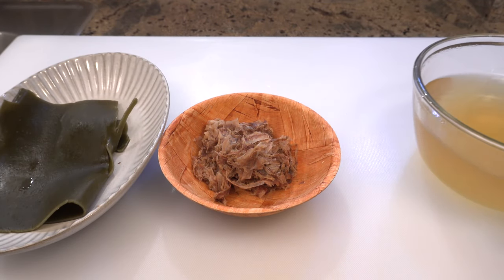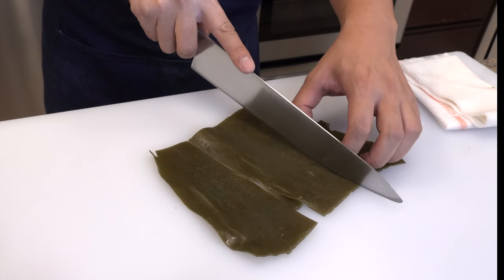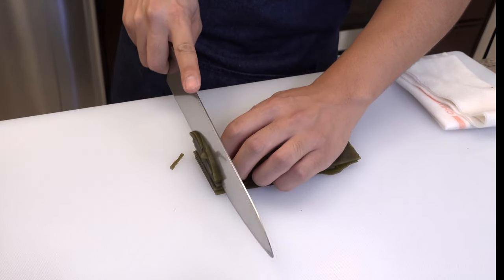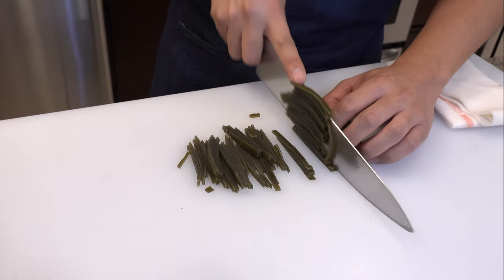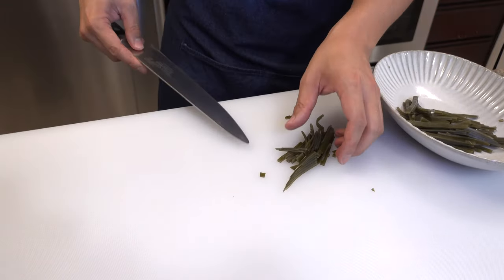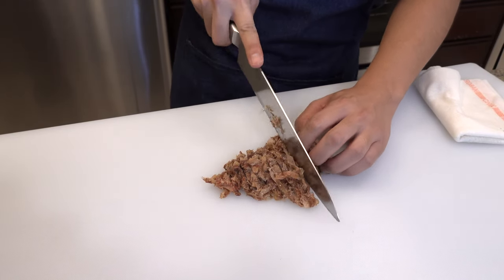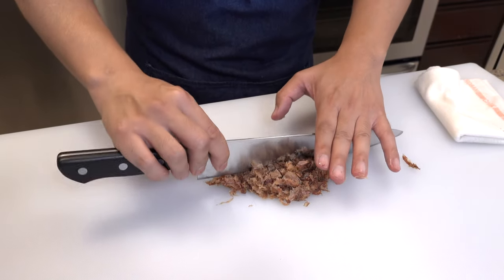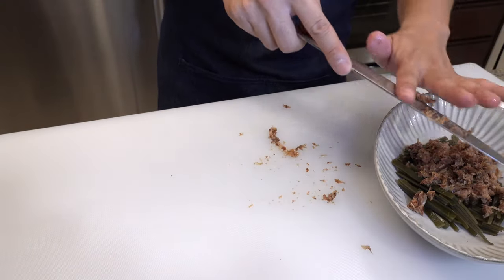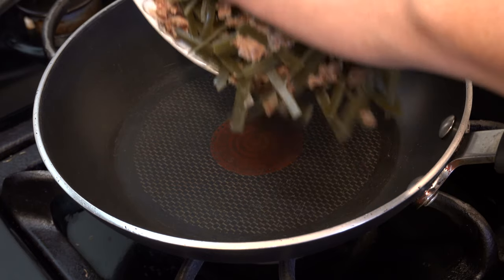Next, I want to show you how to make one dish out of these used kelp and bonito flakes. First, please cut the kelp into 3 pieces and put them all together, and cut them into strips. And cut the used bonito flakes into smaller pieces. Get the frying pan and put everything in it.